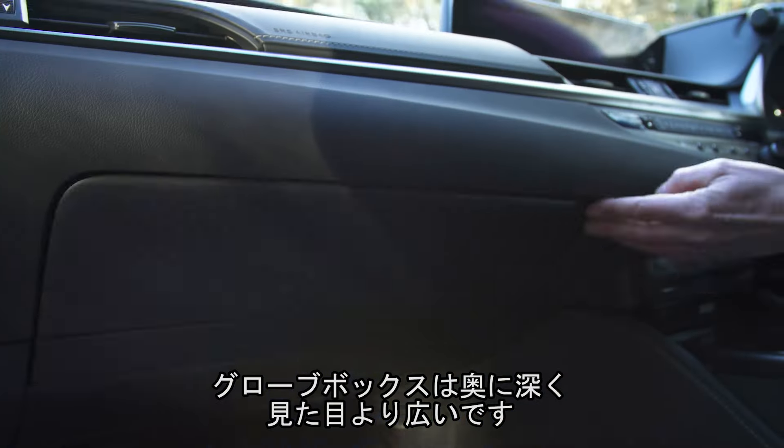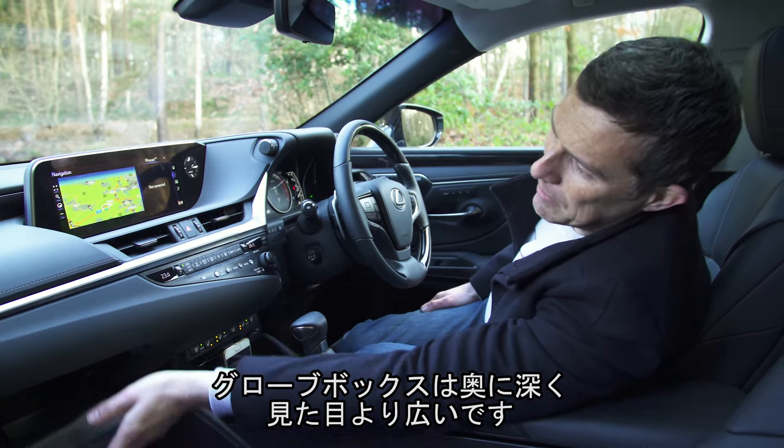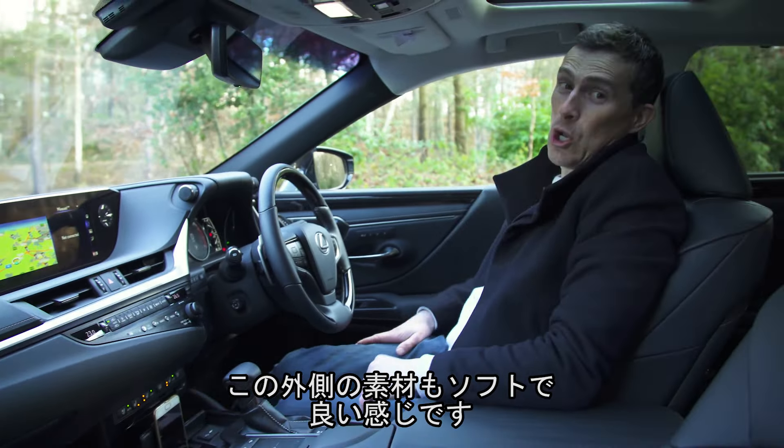The glove box isn't the biggest, but it goes back a long way, so there's plenty of space really. And I like the fact that even here, the soft padded material on the outside feels luscious.